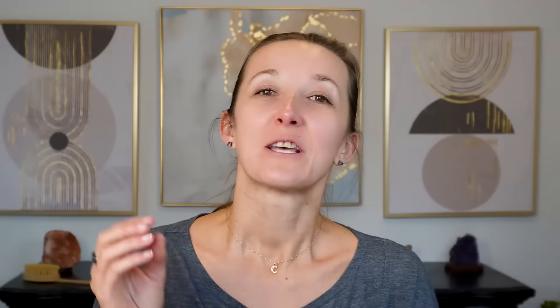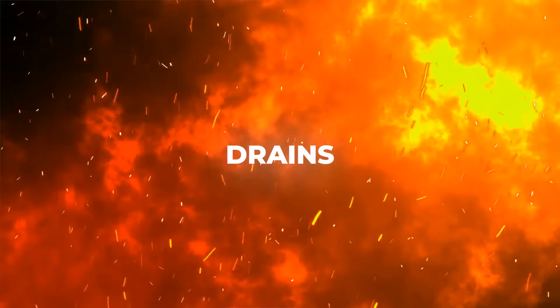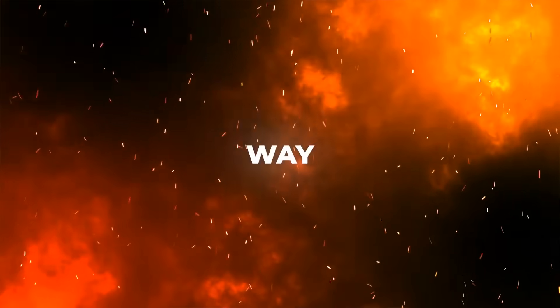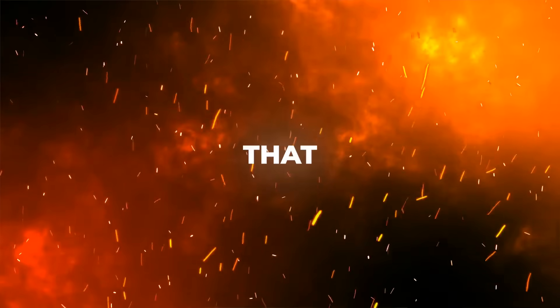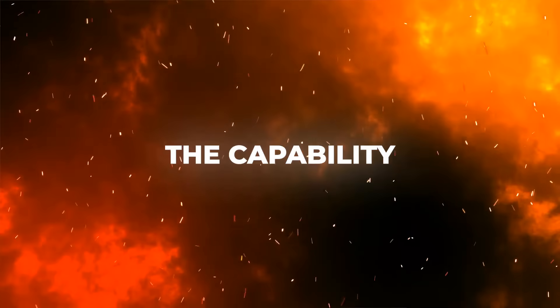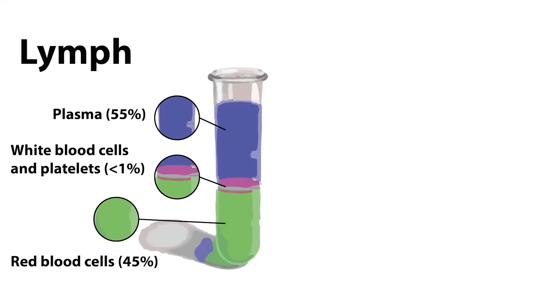They're not seeing the results that they could and should be seeing. So what I'm going to do is explain exactly where the lymphatic fluid drains, what to look for, and then one way that you can make sure that your lymphatic system has the capability of draining — meaning returning lymph fluid back to the circulatory system. So let's get started.